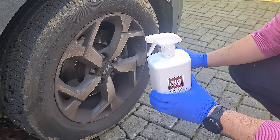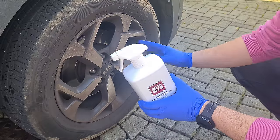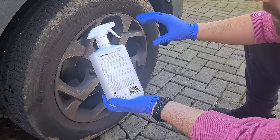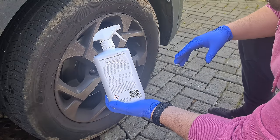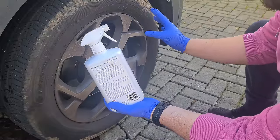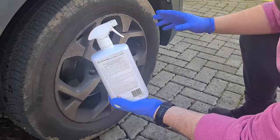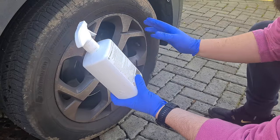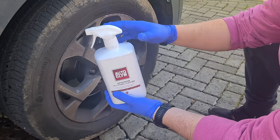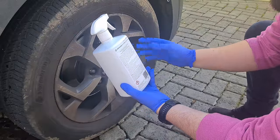So we've got some really dirty wheels to test this on. I'm going to spray it on dry because the instructions say to use it on a dry wheel. Normally my process is a little different — I like to use a pre-wash, something like a TFR citrus, to clean the wheel and then go in with a wheel cleaner. But I'm going to test it on a dry wheel here, and on the other wheel I'll do it my normal way — so let's get on with it.